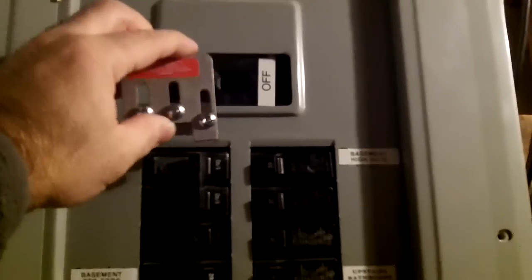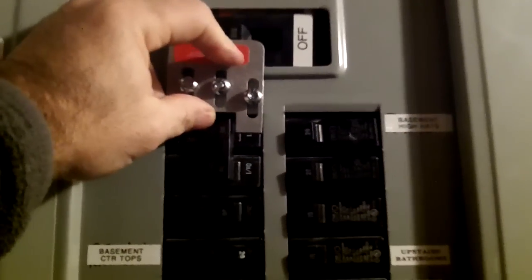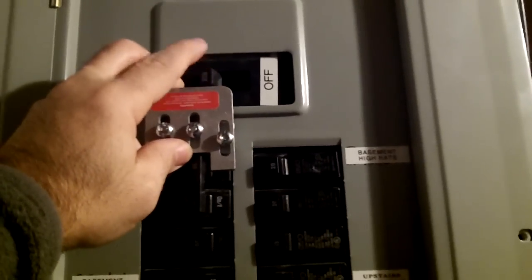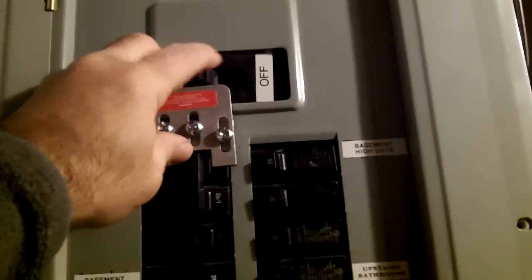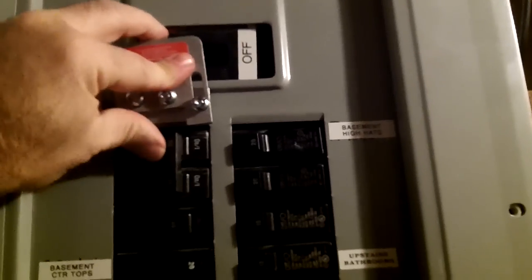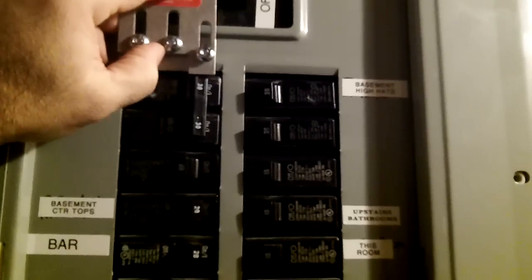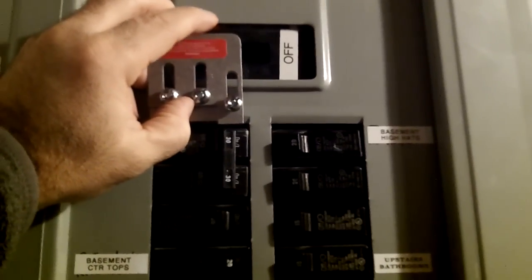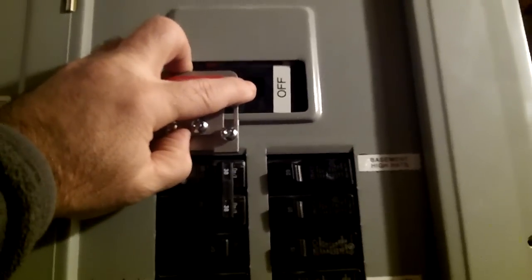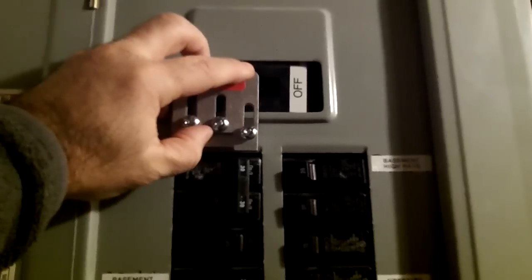The interlock switch is going to be placed right here on the panel. With it installed, you cannot turn the 30-amp generator breaker to the on position unless the main circuit breaker is flipped to off. Once you flip the main off, you can raise this plate to get the clearance needed to flip the generator breaker on. When the generator breaker is on, you can't move the plate back down — it locks the main breaker in the off position, preventing back-feeding into the power lines.